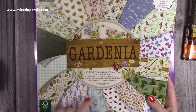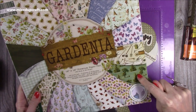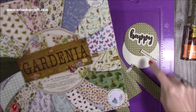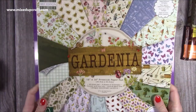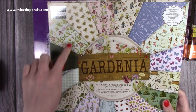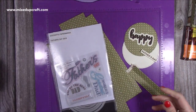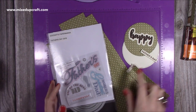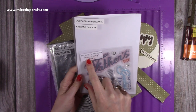The papers I've used are from the Gardenia — this is a First Edition paper pad. I've used this one here and then the reverse of the trees, which is the polka dot one. You can still get this on Amazon and places like that, so it's a really nice 12 by 12 pad. I used a lot of these in earlier tutorials. For the Father's Day element I've used this one from an old Do Crafts Paper Mania Father's Day pad from 2016.